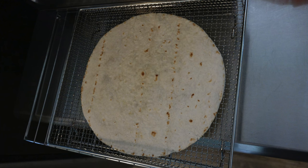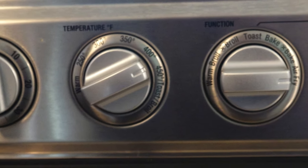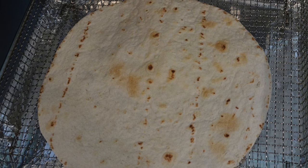Put the size-appropriate tortilla into your air fryer basket over your oven rack and put it into the middle position of your oven. Turn your control to air fry, 425 degrees, six minutes, until your tortilla is just browned on top.